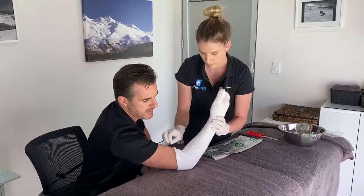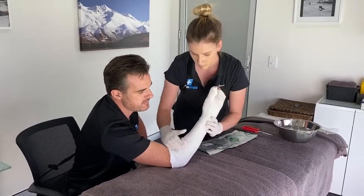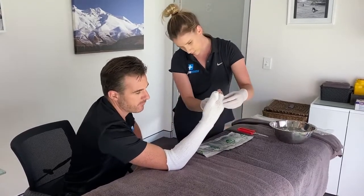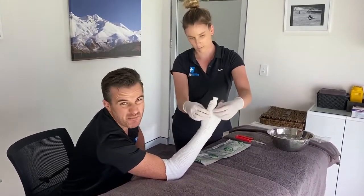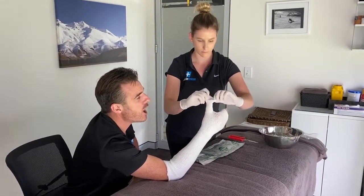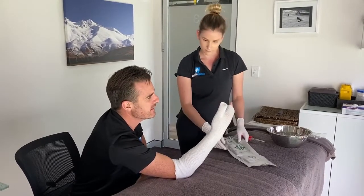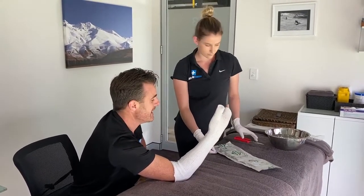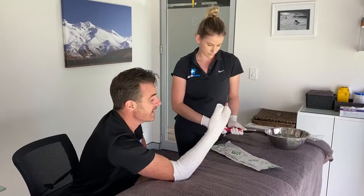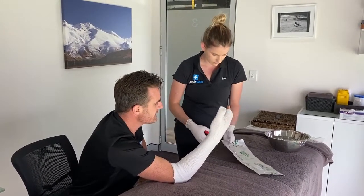These go on really quickly and allow the physio to put the arm in the right position without much fuss. There's hardly any mess, and the great thing is you can shower with them. They're a hybrid mesh — very permeable — which means they don't get stinky and stay clean.